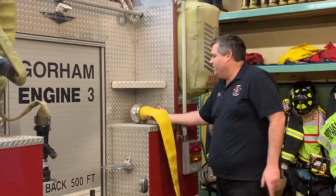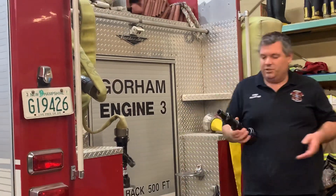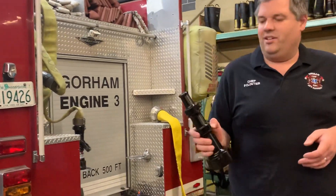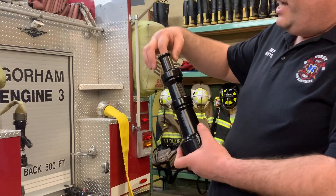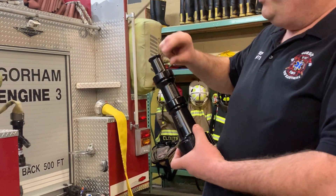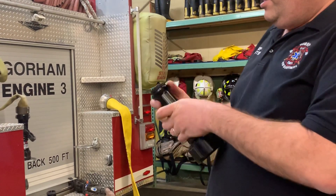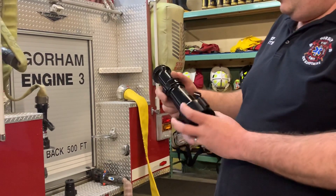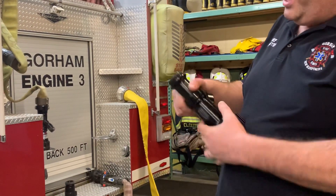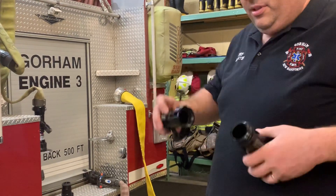We do have one other option on top of the truck — it's a deck gun which uses solid bore nozzles. Looking at the charts for this line, you can flow up to 312 gallons a minute out of the top tip, 487 gallons a minute out of the middle tip, and 701 gallons a minute out of the bottom tip.